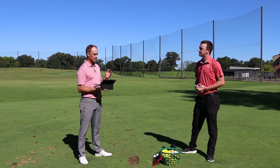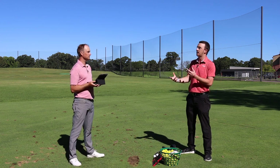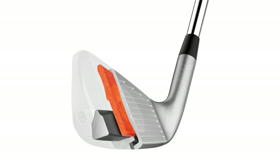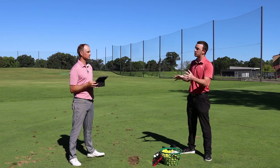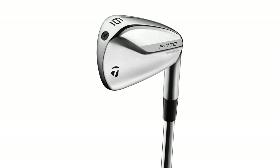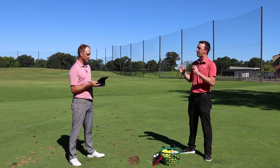The carry distances were exactly what Thomas expected given the one-degree loft difference — about 3 to 4 yards further across the set. The spin rate and spin consistency really stood out as well, with the amount of spin generated being notable for this type of club. Even though it's a hollow body construction similar to player's distance models, it does not play, sound, or feel like one — it's really a player's iron that performs as such, just with a little added forgiveness.